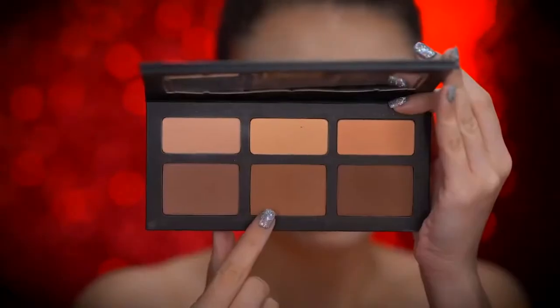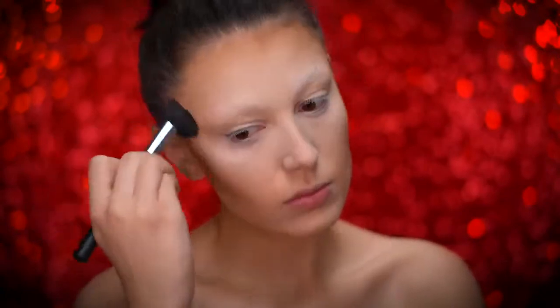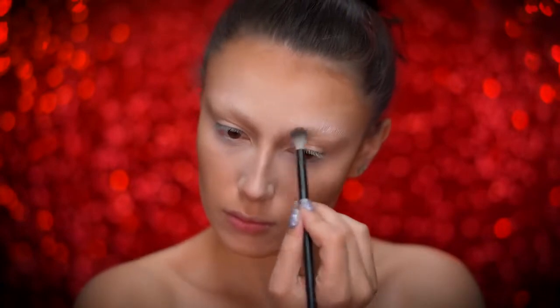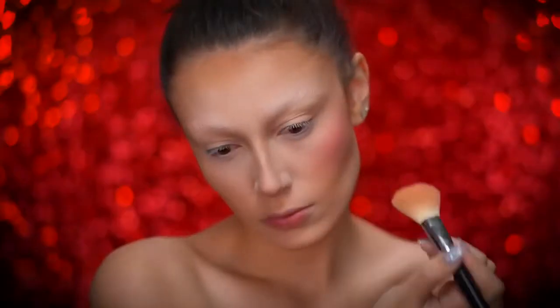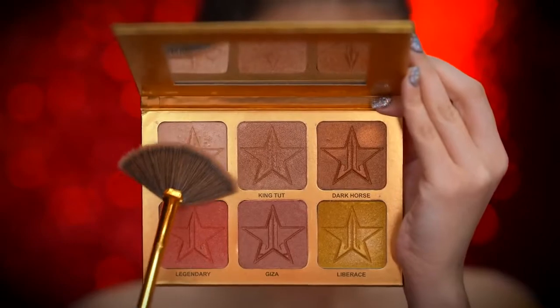Now I'm using a medium contour shade to chisel out my face for some bone structure. I'm contouring the cheekbones, temples, and my nose. I'm now going to add pink blush to the cheeks. Now use a champagne highlighter to glow up the skin.